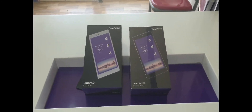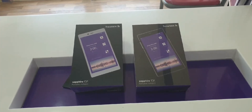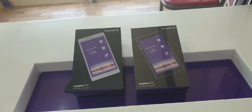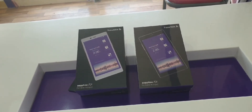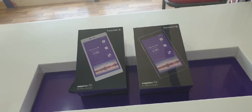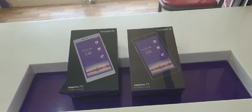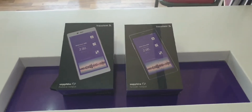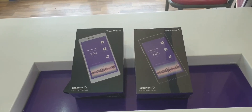Hello guys, welcome to my YouTube channel. Today we are going to unbox Sapphire's new technology touch devices. In this video I will explain the unboxing, how to use it, how it works, and how many countries you can use it in. In this short video we can cover everything, so please keep watching.